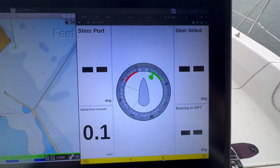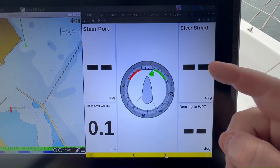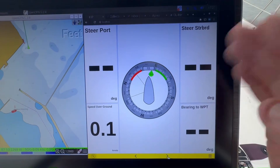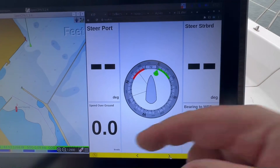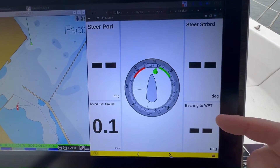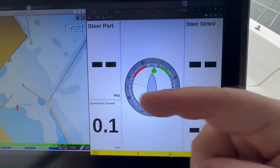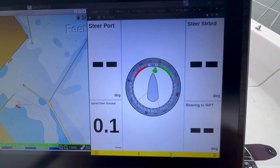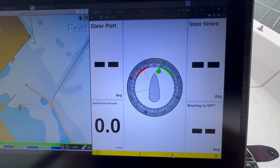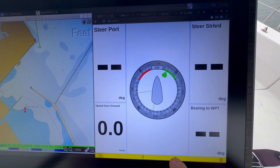This is my race screen. This indicator tells you to steer to port, and this one tells you to steer to starboard. If you're bang in the middle it'll say zero-zero and you're on course. It also gives you speed over ground, bearing to waypoint, and your wind data. Usually when I'm on this screen I'm just concentrating on keeping the steering centered — it's a special screen for racing.